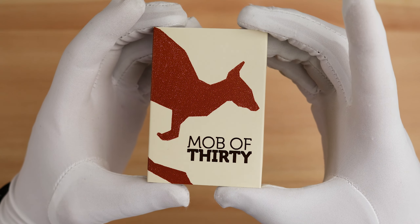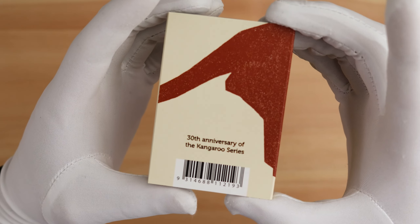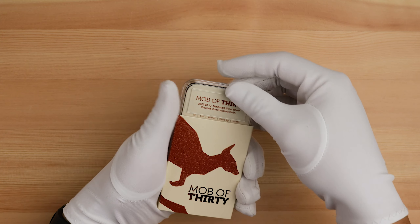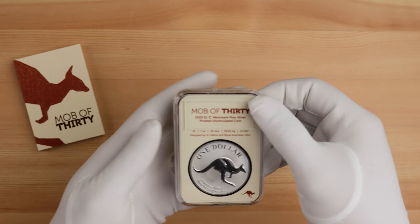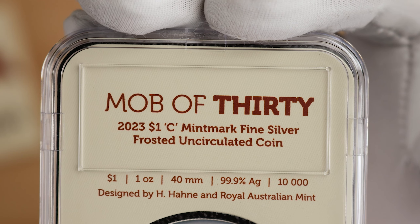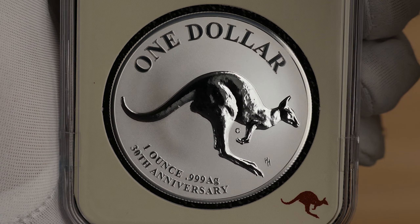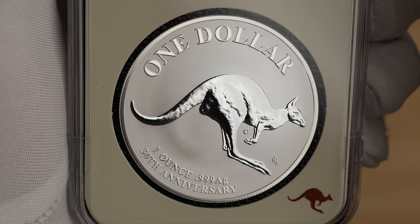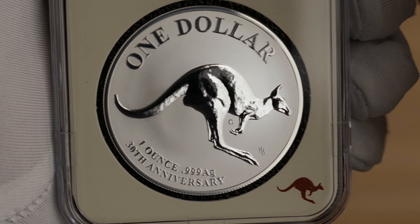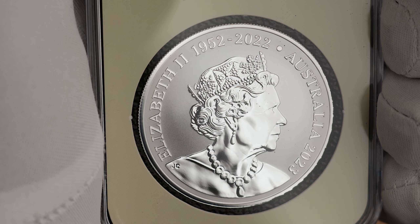Starting off with what we think will be extremely popular: the 1-ounce frosted silver uncirculated coin in that same acrylic slab we saw on the FIFA coin. We weren't the biggest fans of these being released in plain capsules over the last few years, but for this 30th anniversary release, this new style makes it a huge hit here in the shop. The reverse design features an updated anniversary design depicting a bounding kangaroo, retaining that original $1 inscription with an updated weight and purity inscription — now inscribed 1oz 99AG and 30th Anniversary, where it was originally inscribed 1oz fine silver. The obverse features the memorial obverse and the 2023 year date, and it has a mintage limit of 10,000.